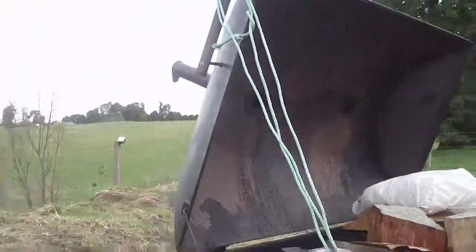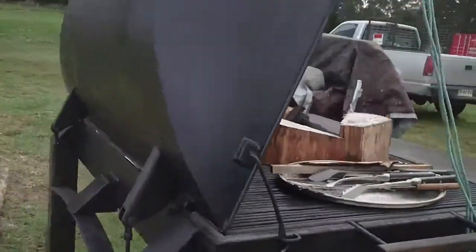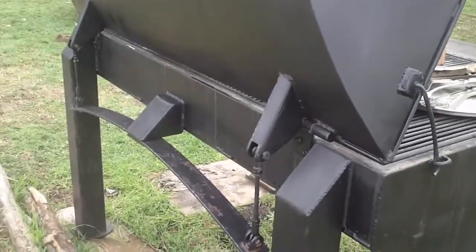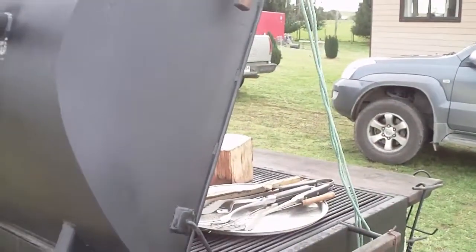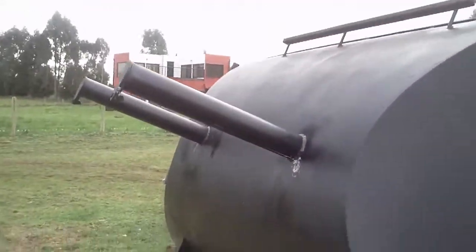Nice lid. Got two smokestacks on it. Got a really ingenious counterweight system — it's a leaf spring, using those turnbuckles there to hold the weight back up. Then got a little arm catcher when it goes all the way up. Pretty light on the wrist — even a little kid could pick it up.